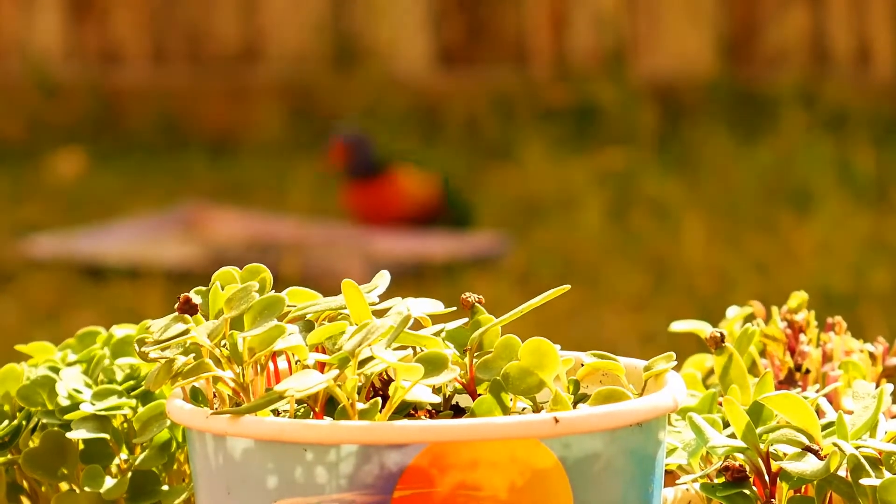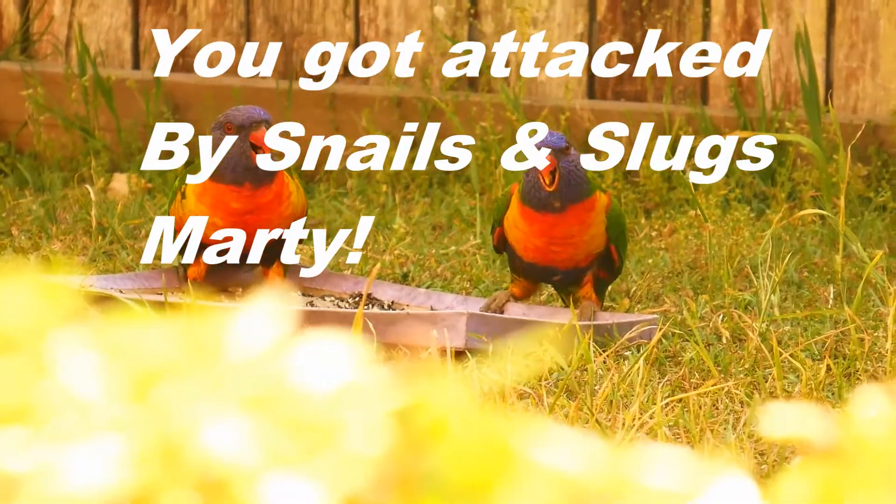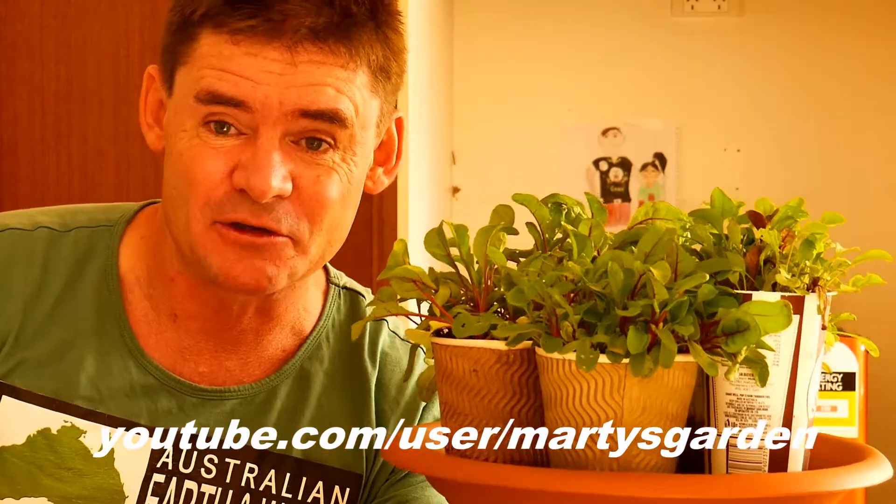So what happened to my microgreens? G'day my friends, Marty Ware here. A quick little video showing you my microgreens growing in paper cups that were hammered by slugs and snails just recently after we had some rain.